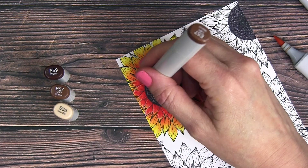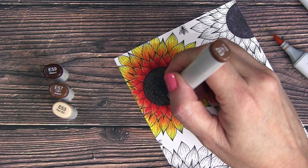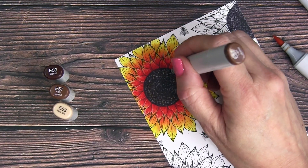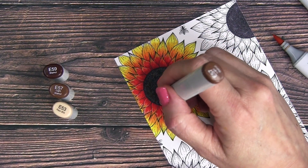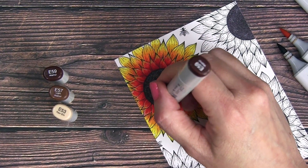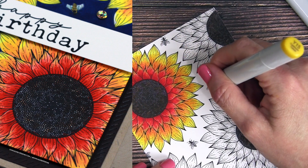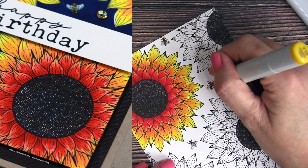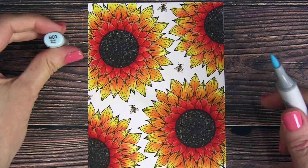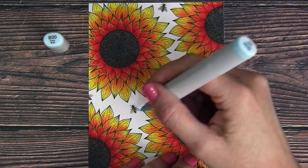I moved on to the center of the sunflower using a variety of brown tones: E53, E57, and E59, applying them in a dotted method — just dotting polka dots all over. I like the variety of different colors with maybe a hint of white from the paper still shining through. Then I used Y15 to color in the little bees' bodies and B00 to color in their little wings.